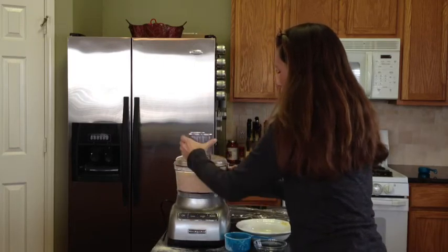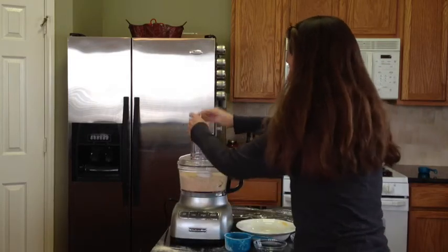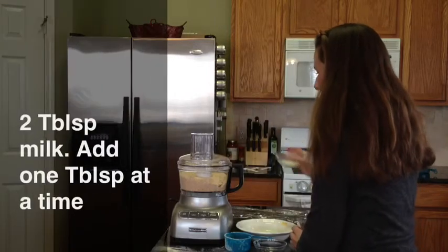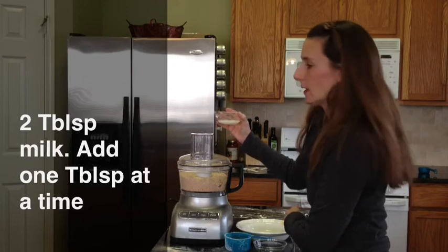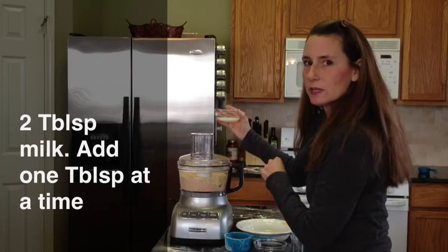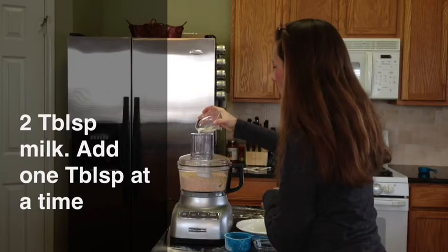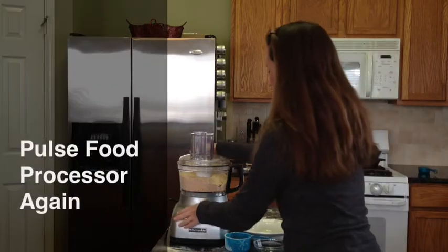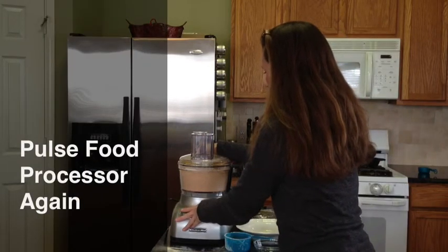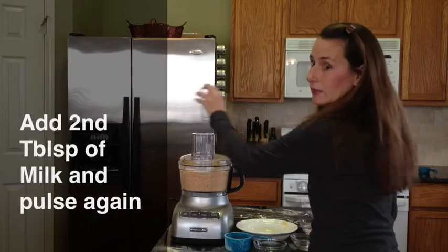Now we have a kind of mealy consistency, if you can see in there. So now we're just going to add a little bit of milk — I have 2 tablespoons of milk, and we'll add 1 tablespoon at a time. Once it starts forming a dough ball, then we'll stop. I'll add about a tablespoon right now, and then another tablespoon.